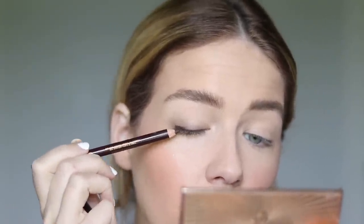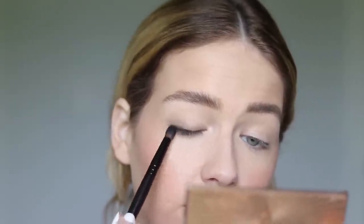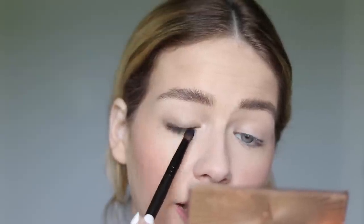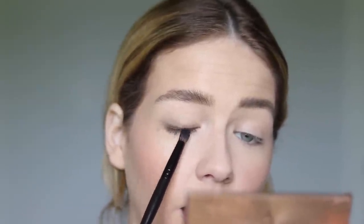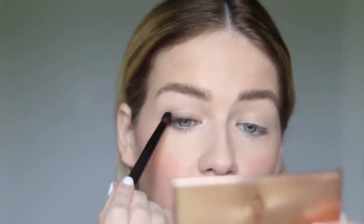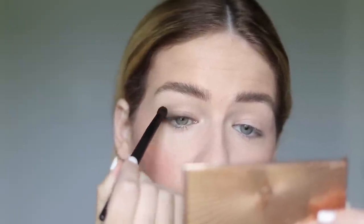I'm going to go back over my lash line again, because especially with this pencil, it smudges out very easily. If you're working with something like the Urban Decay or the Artist Pencils, those stay in place a little better — you'll have to work faster with them because they dry down, whereas the Charlotte Tilbury one doesn't necessarily dry down. So I'm just going back over that lash line, redefining it and softly blending again. Then whatever is left on my brush, same motion — blend that in about halfway into the crease.